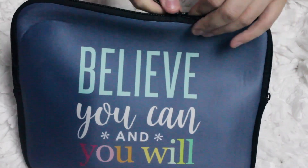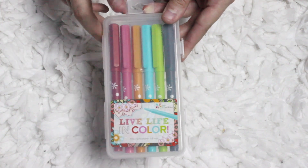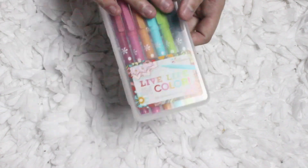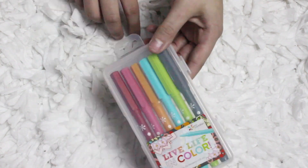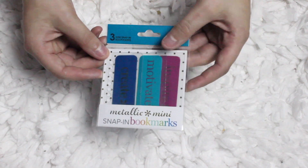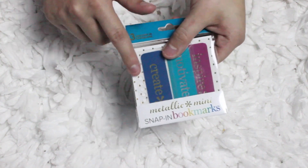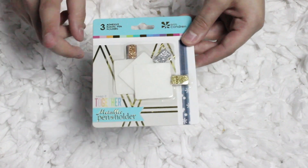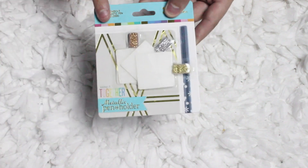Opening it up to show the new things inside: first, we have the Live Life in Color fine tip markers — there is a red, a pink, an orange, a light blue, a lime green, and a gray. I really like that they are in a hard plastic container as opposed to the cardboard box like they were a few years ago. Something new they came out with are these metallic mini snap-in bookmarks with sayings — create, motivate, and inspire. They also have new keep-it-together metallic pen holders; previously sold in single packs, they now come with three, so you can hold pens across the top of your planner as well as on the sides.